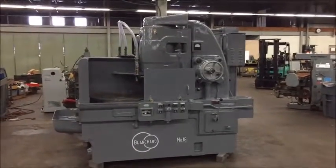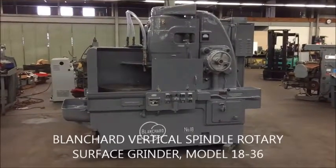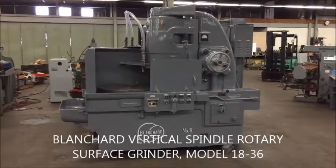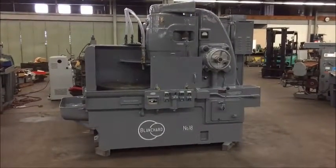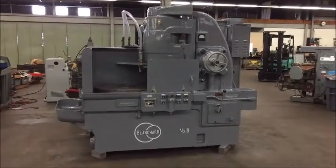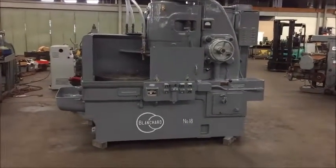Hello, welcome to Industrial Surplus. Today we are going to do a video demonstration of a Blanchard rotary surface grinder. This is a model 18 with a 36 inch diameter chuck and an 18 inch segmented grinding wheel.